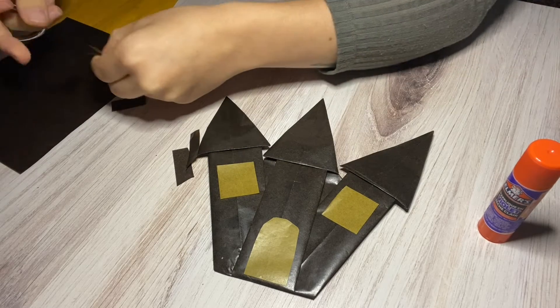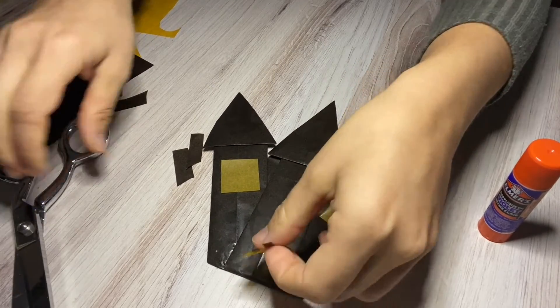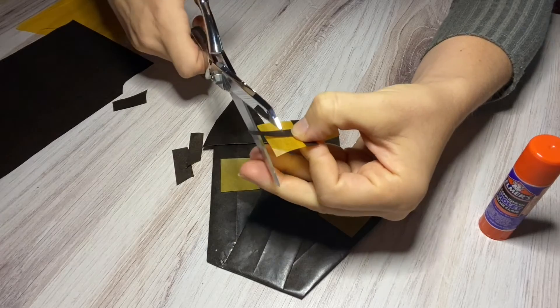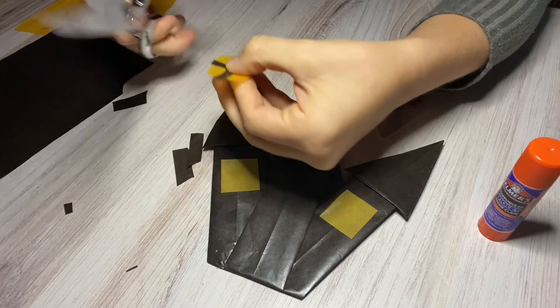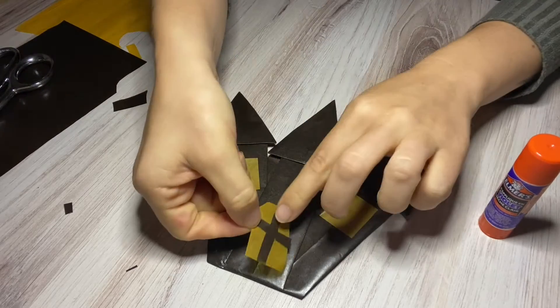Once you cut it out, put it on top and see how it fits — okay, I need to trim a little bit if I want it to look right. There we go — try and trim. Then we will just go ahead and glue it in place.